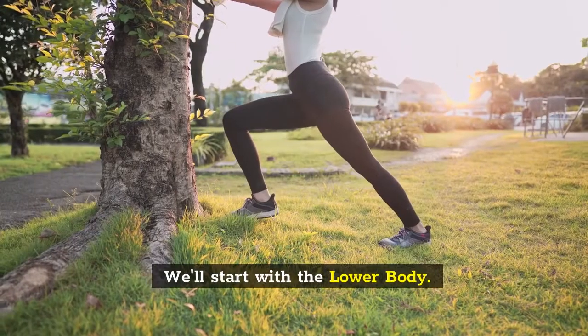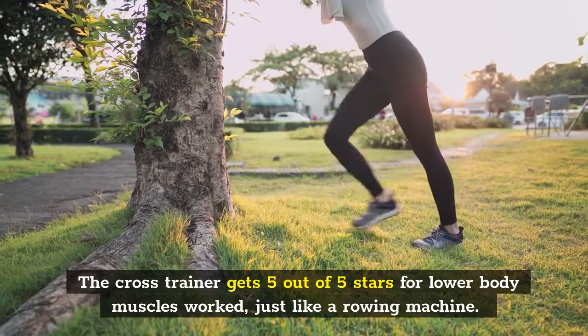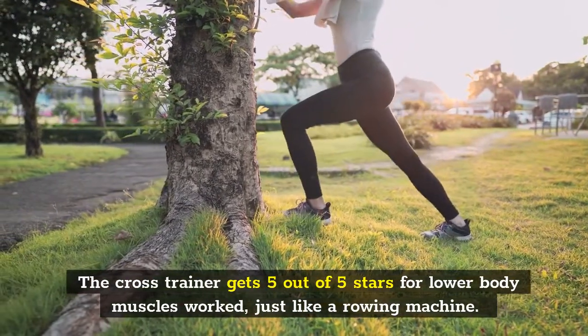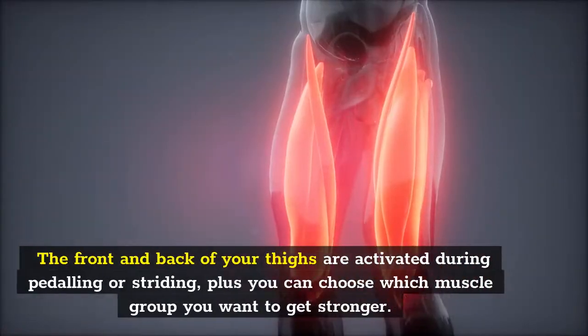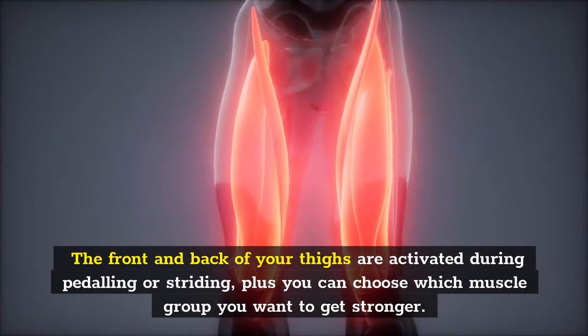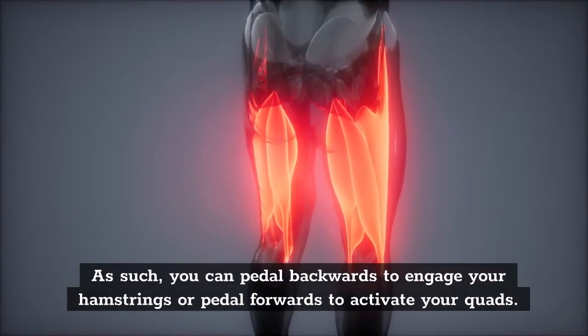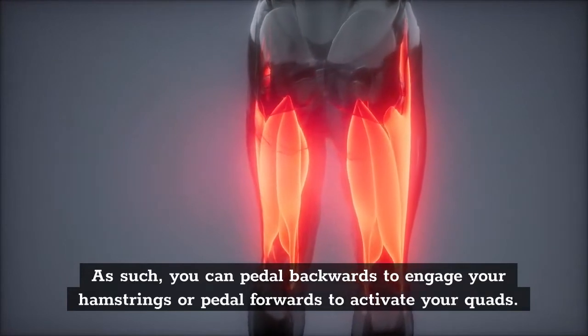We'll start with the lower body. The cross trainer gets 5 out of 5 stars for lower body muscles worked, just like a rowing machine. The front and back of your thighs are activated during pedaling or striding, plus you can choose which muscle group you want to get stronger. You can pedal backwards to engage your hamstrings or pedal forwards to activate your quads.